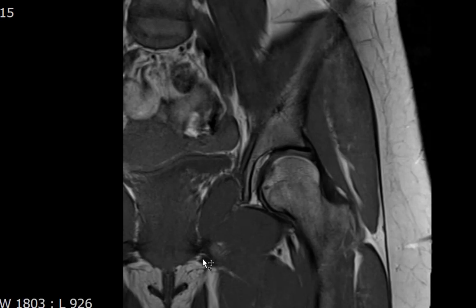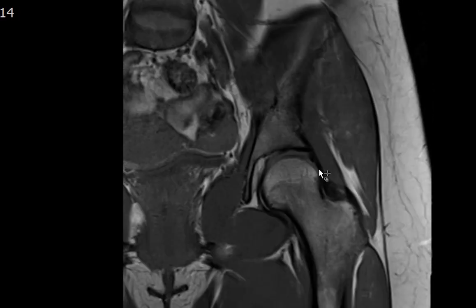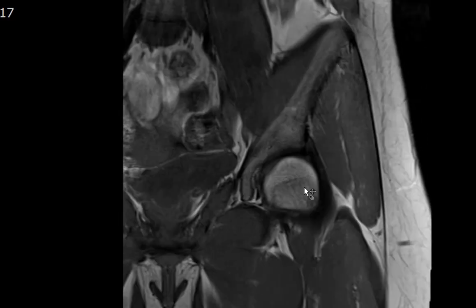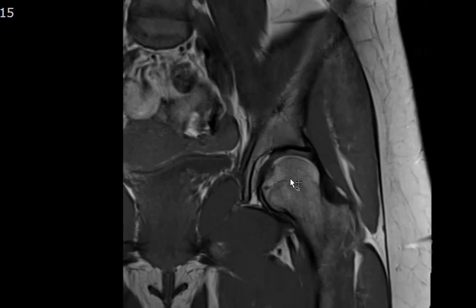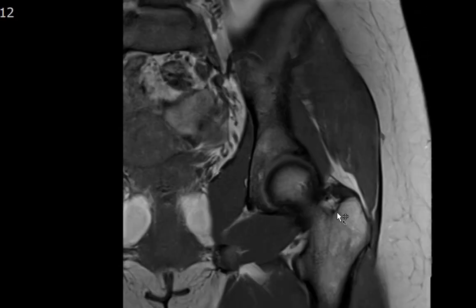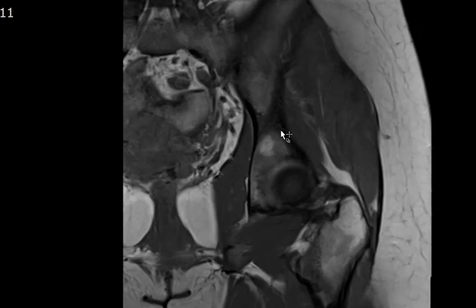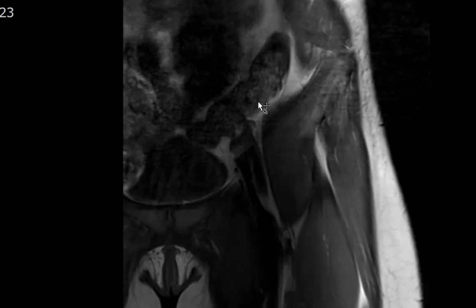I usually start with a coronal T1-weighted image of the hip, to look at the marrow and make sure there are no marrow contusions or fractures — no T1 hypointense line to suggest a fracture. The femoral head looks intact without any T1 hypointense signal. On T1, there should be no signal within the fatty marrow that is isointense or darker than the underlying muscle, which would suggest a marrow infiltrative process such as infection or tumor.